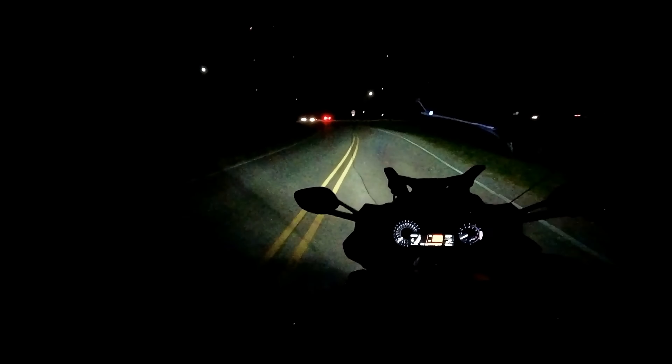I don't know if you guys can see this — I mean I know you can tell some difference between the dims and the brights — and that is bright.